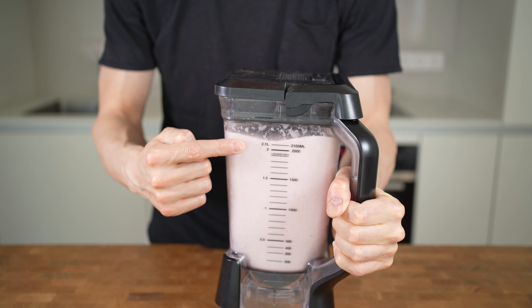For this recipe you will need a big powerful blender, because this will make 2 liters of ice and fill this entire container.